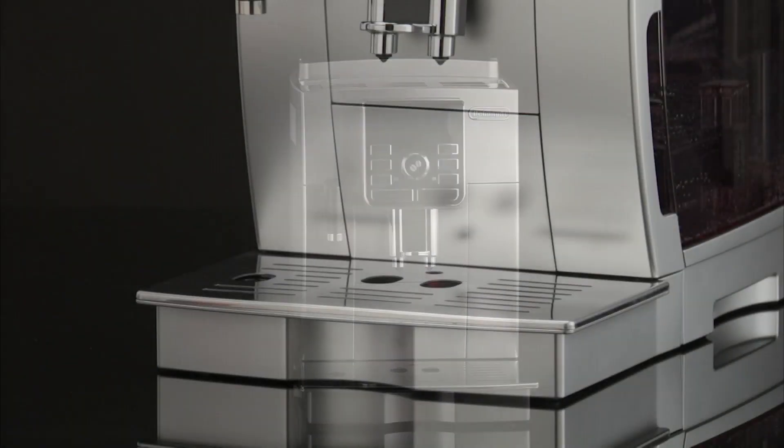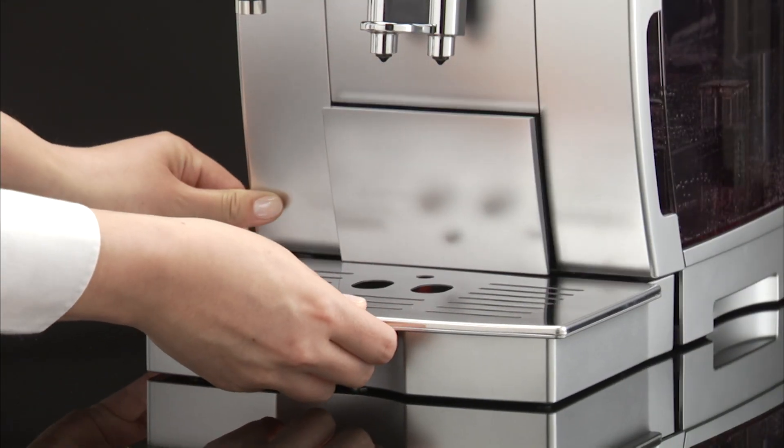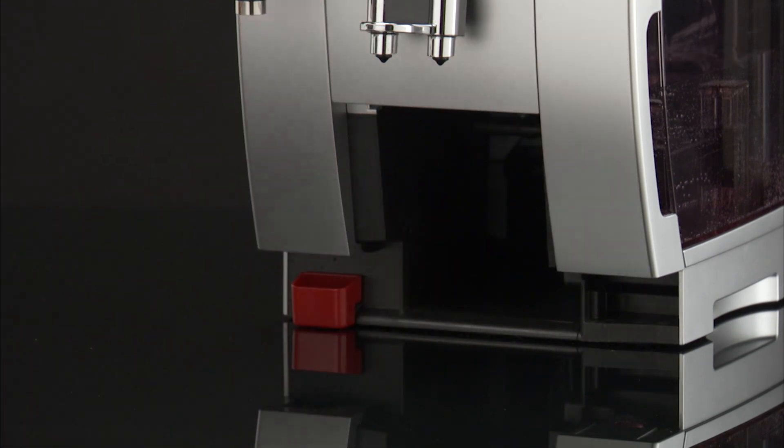Cleaning. Do not use solvents, abrasive detergents, or alcohol to clean the appliance.